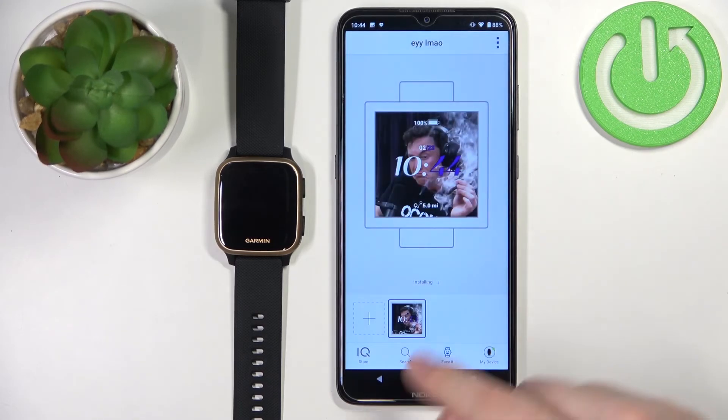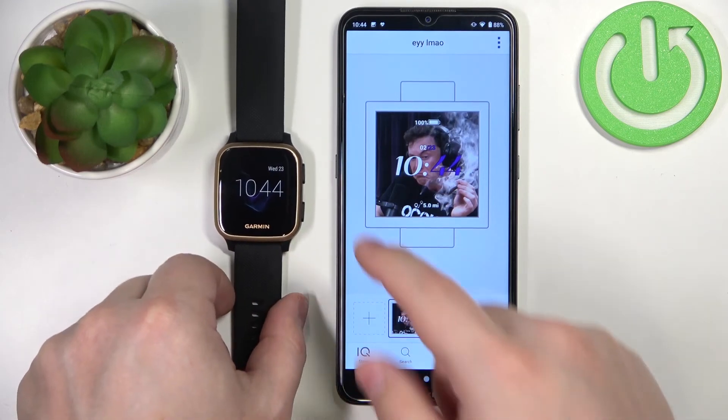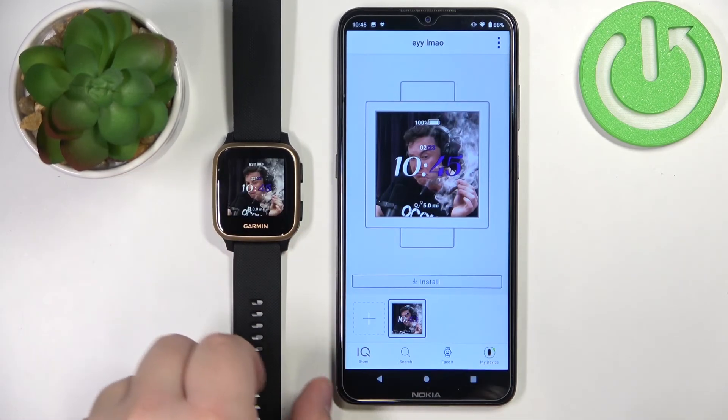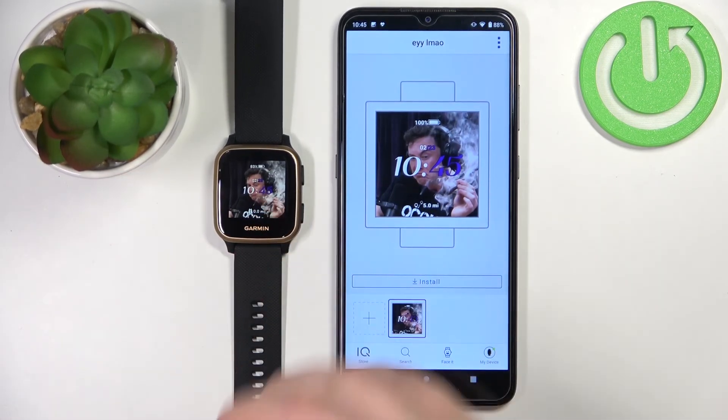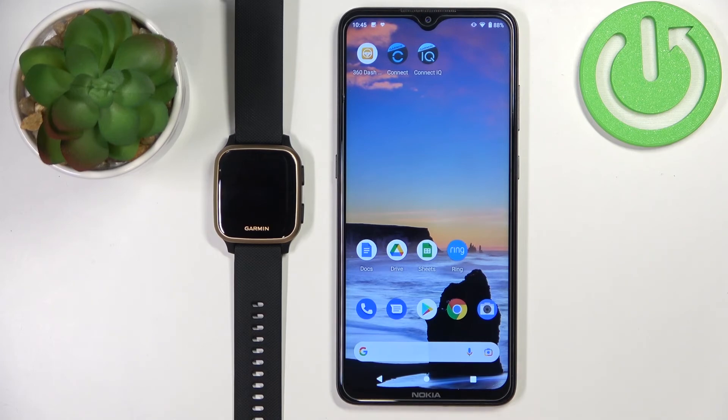Tap on OK. It's going to start syncing — the watch will start syncing with your phone. And after it's done installing, your watch face should be applied, as you can see. And that's how you set up a watch face with a custom image on this device.